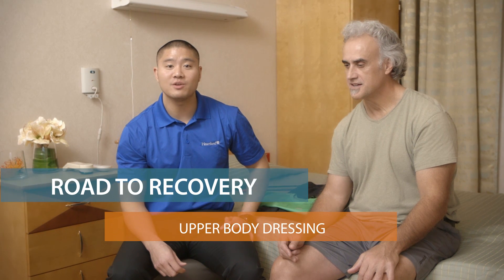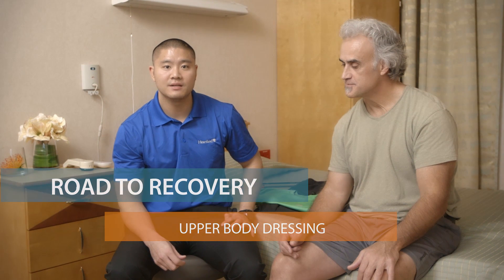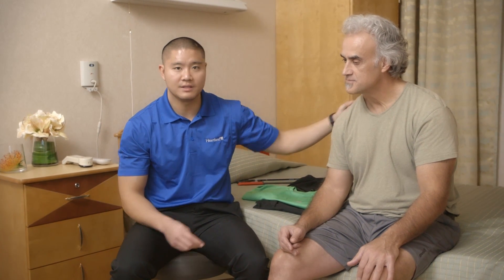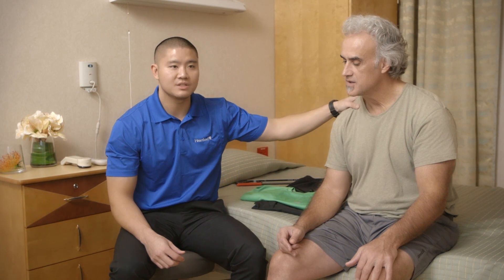Hi, my name is Eric. I'm an occupational therapist. Today we'll be demonstrating upper body dressing with my patient Scott. Scott had a left stroke and it's affecting his right side of his body. I'm going to be introducing some compensatory methods to help him with his upper body dressing.